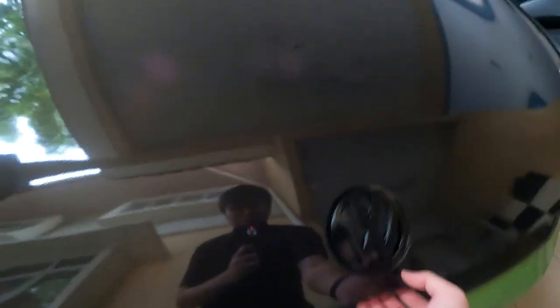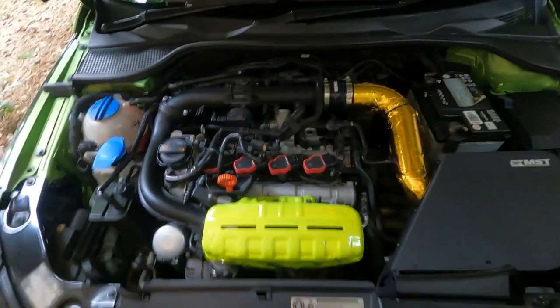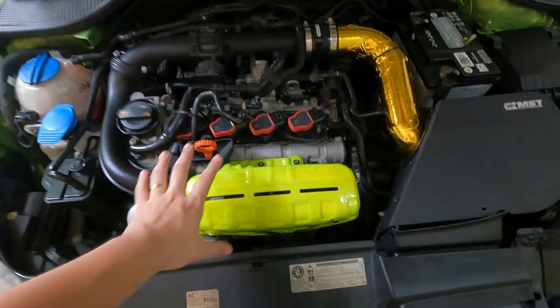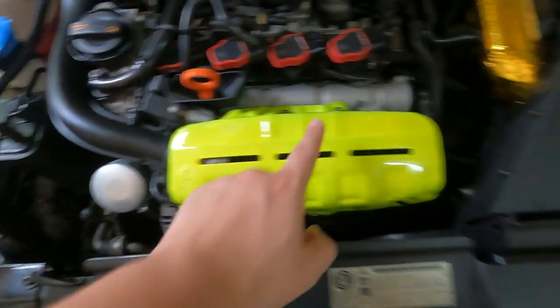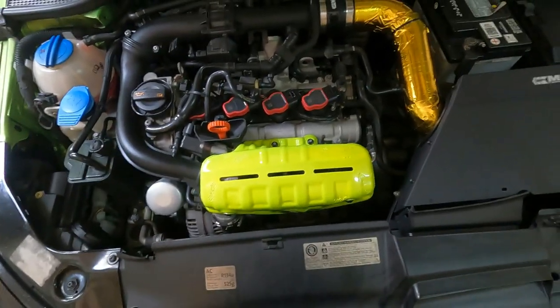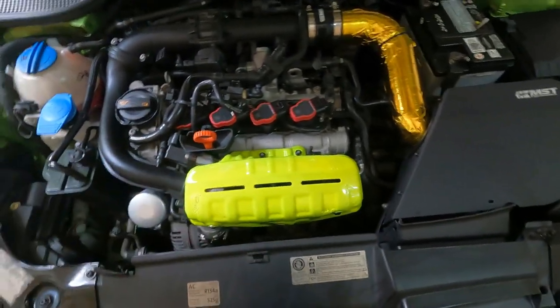Alright guys, let's pop the hood real quick. Starting with the engine bay — if you've been following the channel, you'll know that I resprayed my turbo heat shield. It didn't turn out so well after the second respray. You can see there's some bubbling and overspray all over. So it was my bad, but I'll probably give it a respray in the future.